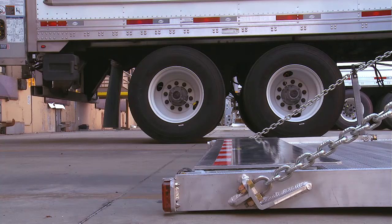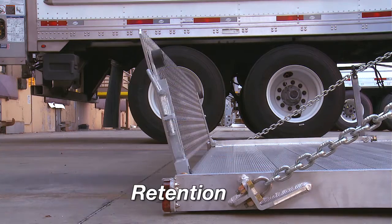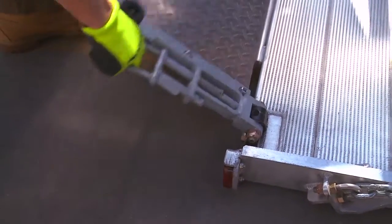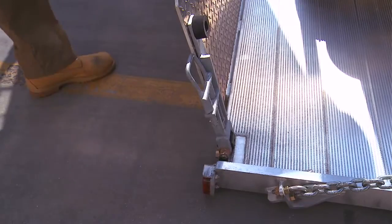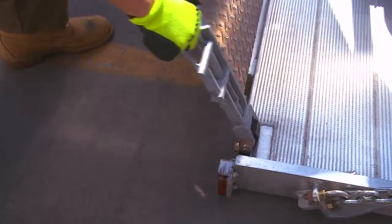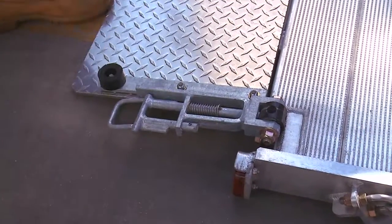If the gate is equipped with an optional retention ramp, there are three different functions to select from: Stowed, Retention, and Ramp. To unfold the retention ramp, pull on the lock handle and open the ramp. To unfold the ramp for loading, pull again and rotate the ramp to the ground. Now the load can be placed on the platform.